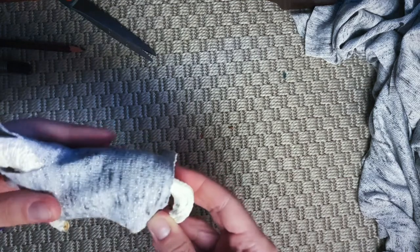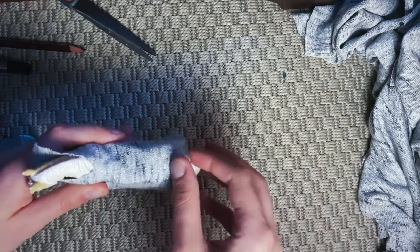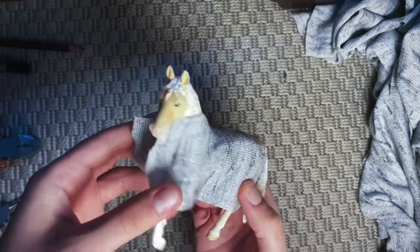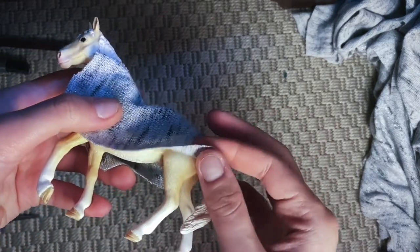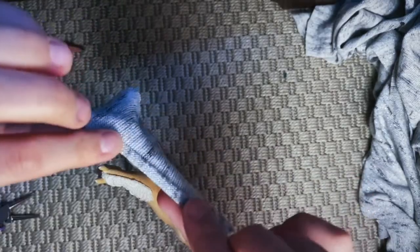Now I have something like this. The next step is doing something with the rims — first I made them even and rounded, and also made some space for the tail. I decided to sew the rim, but you don't have to — you can just use glue to secure the edges.